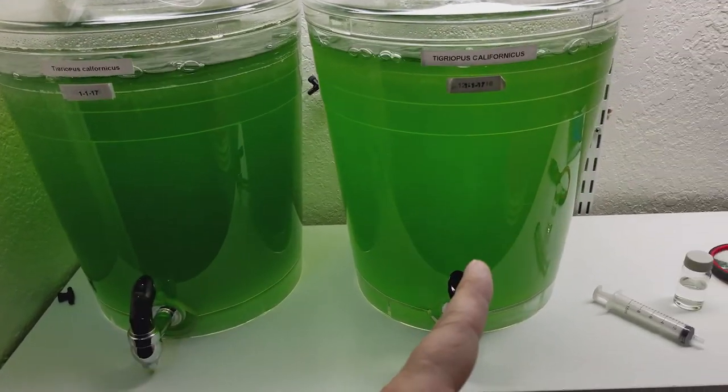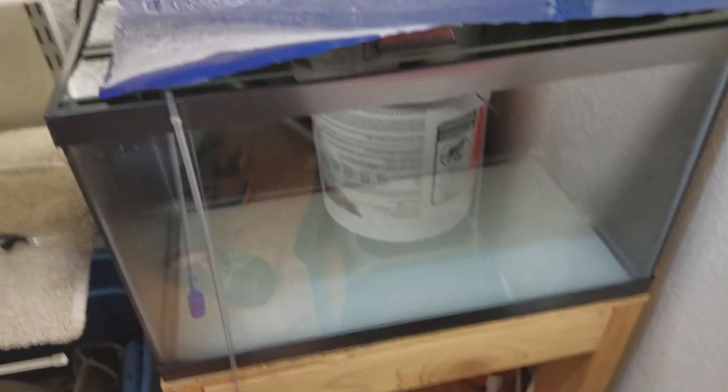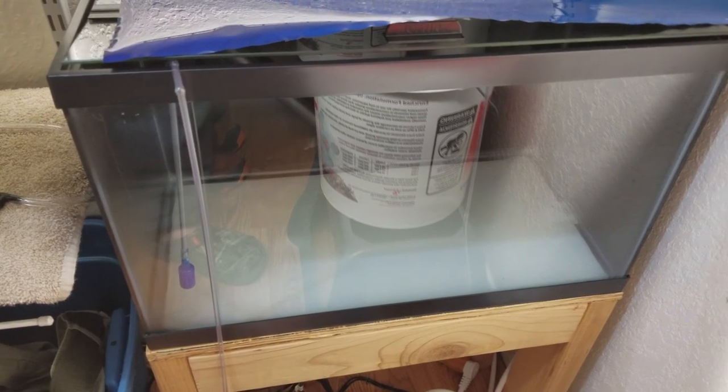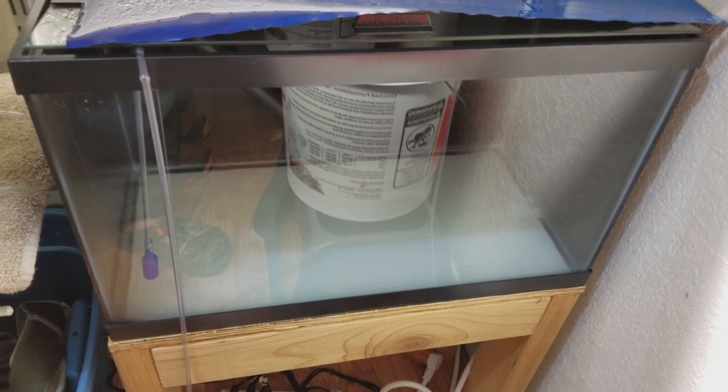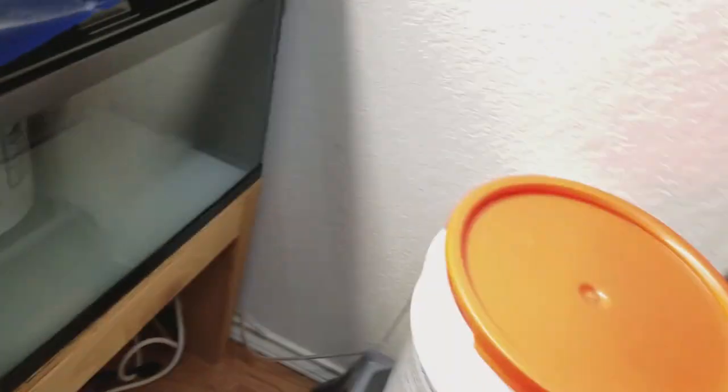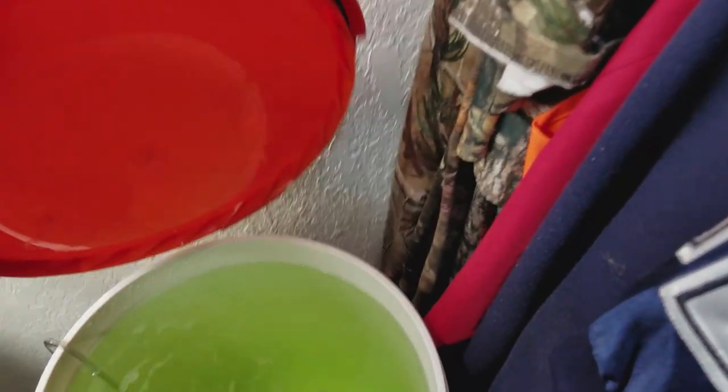I've got my clownfish fry in a little raisin tank until they're about 20 days old, then they're gonna go to a 40-gallon breeder setup with a 40-gallon breeder sump.